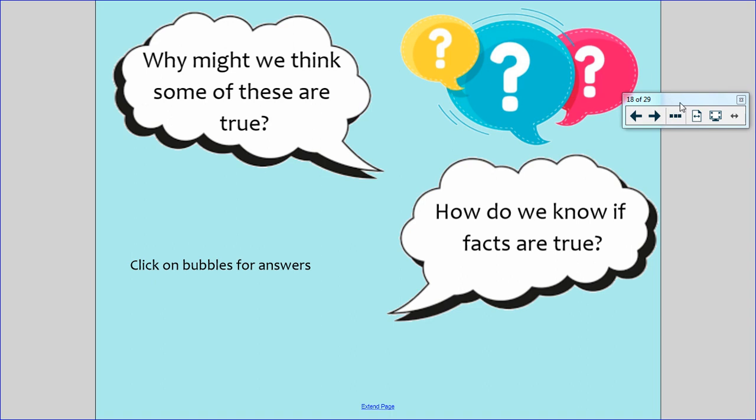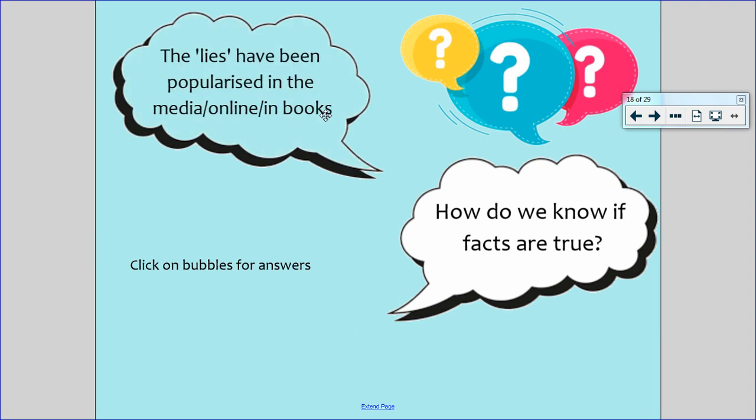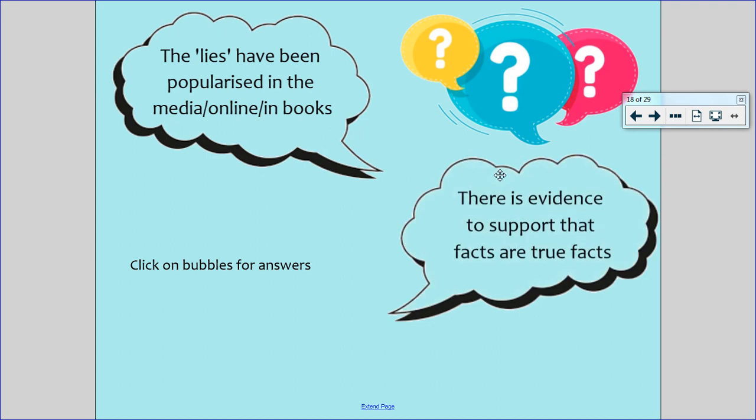Why might we think some of these statements were true? Where have you heard about them? The lies have been popularised in the media, online, or in books. Things about a fish having a three second memory or peanuts being a nut — those lies have been popularised for you to believe, and they've been shared so much that people think they are the truth. So how do we know if a fact is actually true? We need what's called evidence to support the true facts, and there are also facts to support that the other ones were lies.